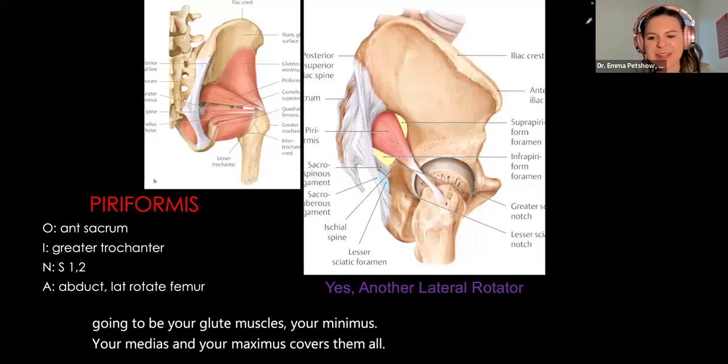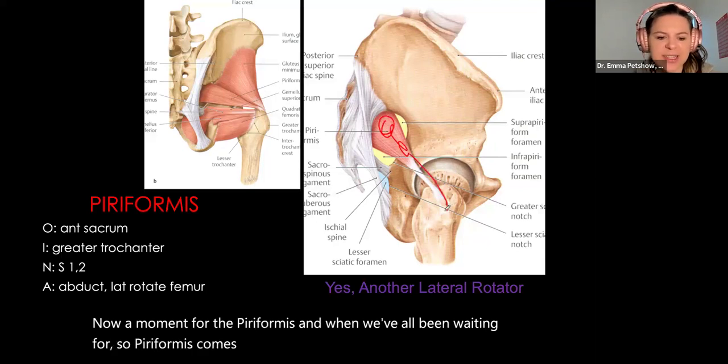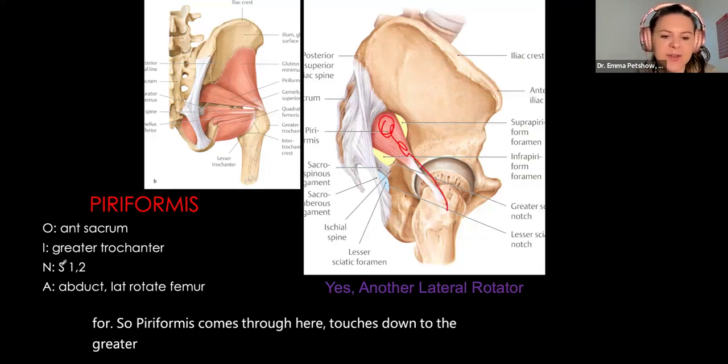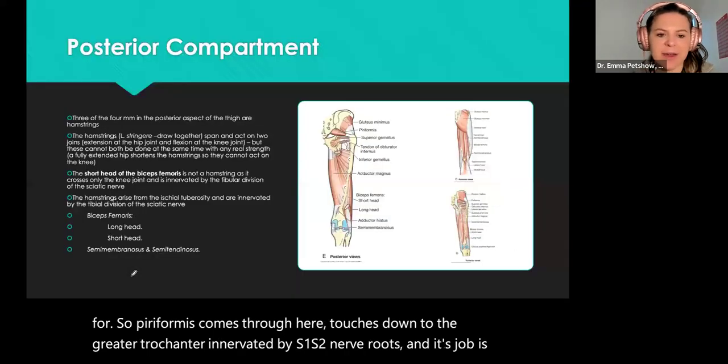The piriformis comes through and attaches down to the greater trochanter, innervated by S1 and S2 nerve roots. Its job is to abduct and laterally rotate the femur.